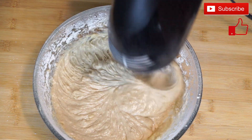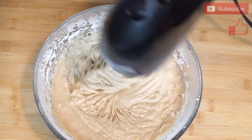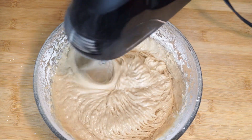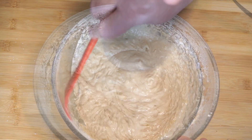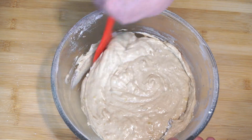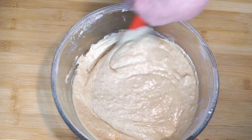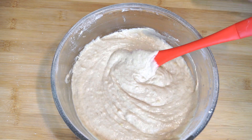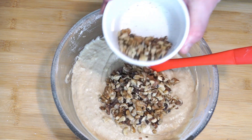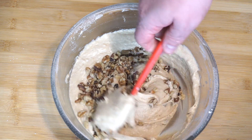Our last ingredient is ¼ teaspoon of salt. Make sure everything gets pulled in and run your mixer as much as you can. The only other thing we're adding is nuts — I'm using ¾ cup of chopped walnuts, though you can use pecans if you prefer. I reserve a small handful to put across the top, and the rest go into the mix. Dump in the nuts and use a spatula to fold them in so they get distributed evenly.